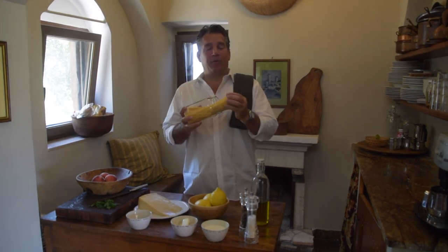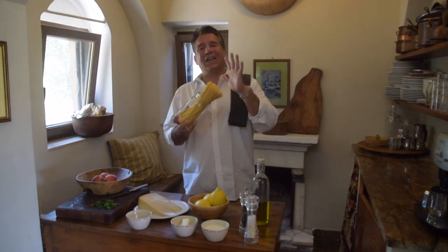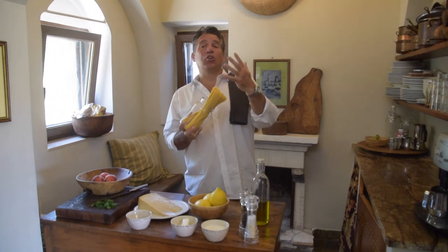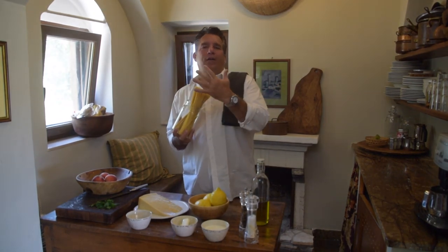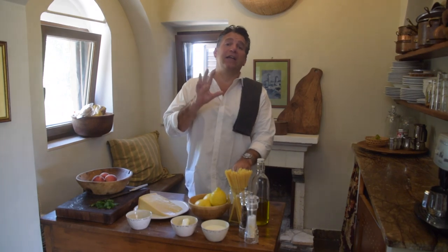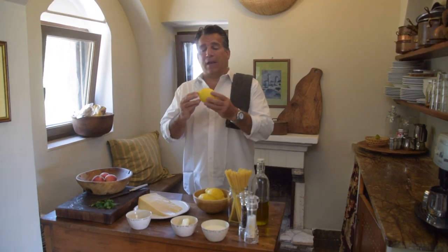Number one, importante: we've got linguine, one pound of dried linguine. When you shop for pasta, if you can get pasta where the ingredients say durum flour and water — that's it — that's fantastic. You can use different types of pasta with this: spaghetti, tagliatelle. I like linguine; I think it's absolutely perfect for the thickness of this sauce.